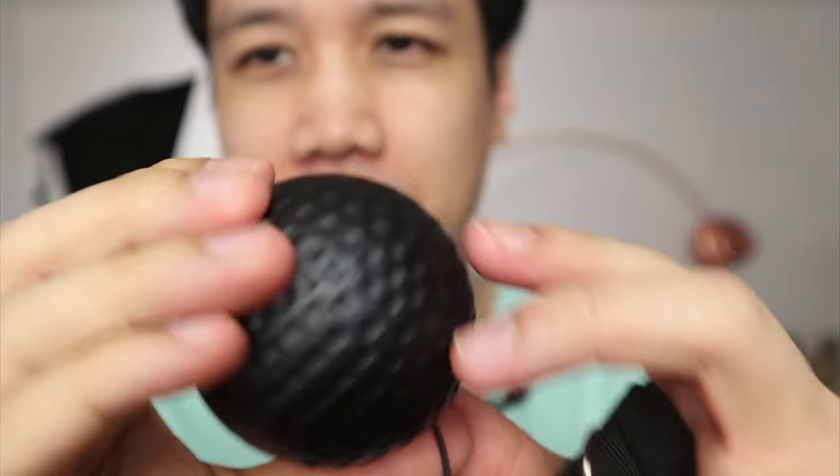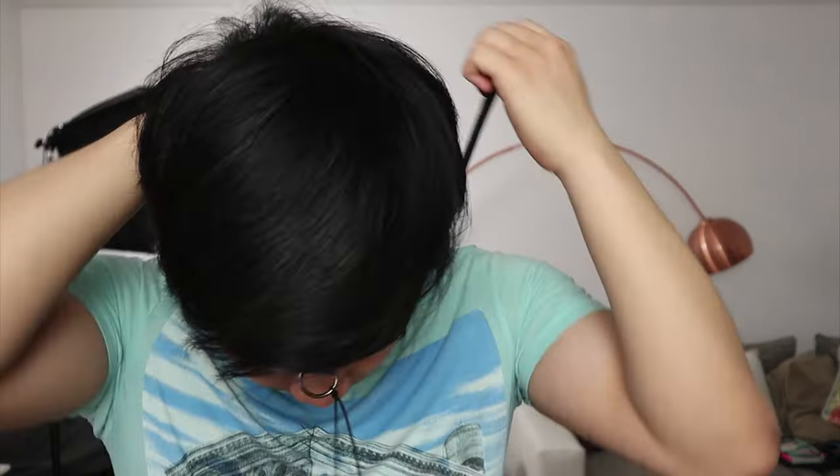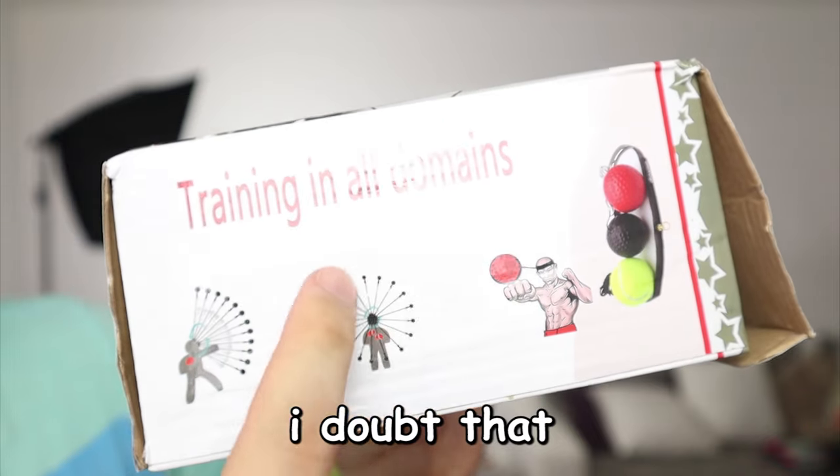Okay, you can't really see anything. So now we're gonna take the black ball — it's the lightest one and you can actually pinch it very well, so it's probably gonna be the fastest. This is the high quality package of the reflex ball, and here it says it's possible to use it in a 360 degree motion. It kind of works.